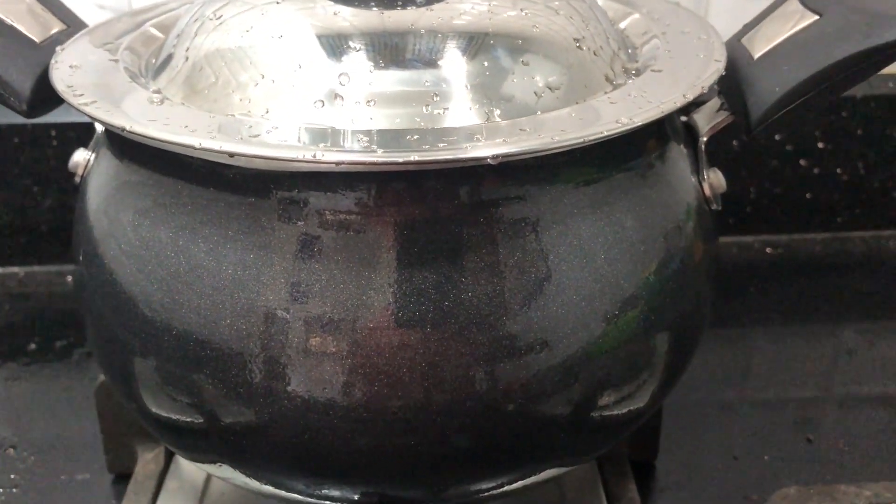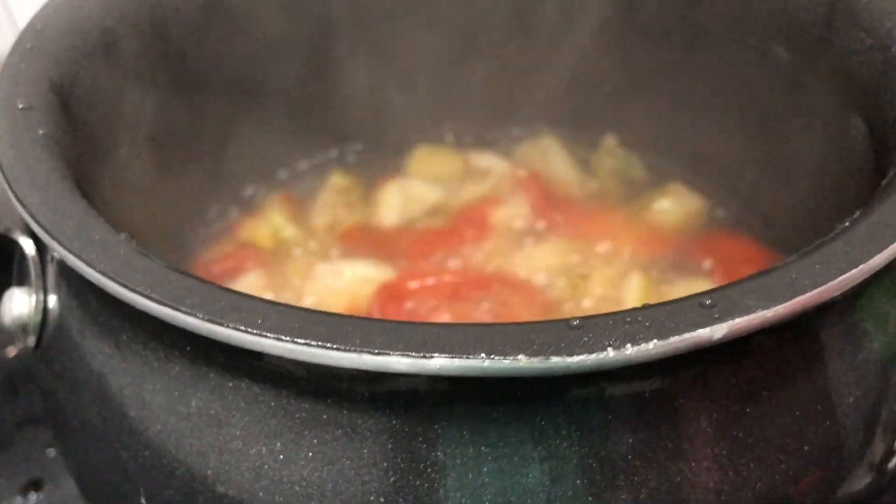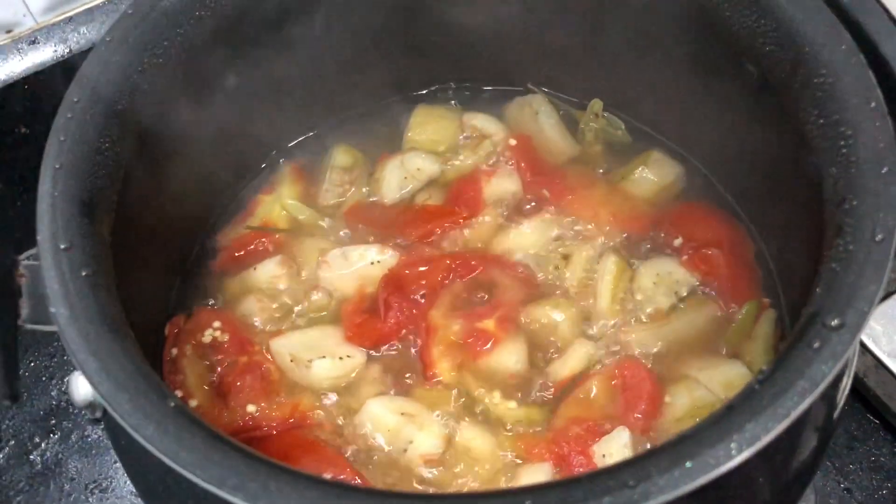Let's do the fine water before you get it. I have to do the fine water on my mouth. I am getting it.